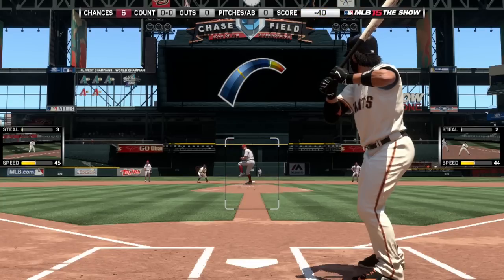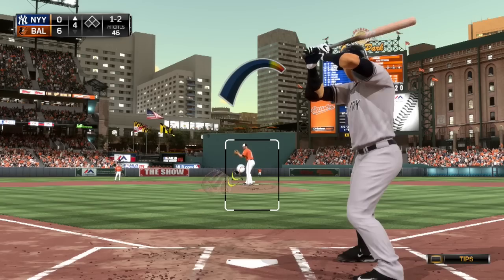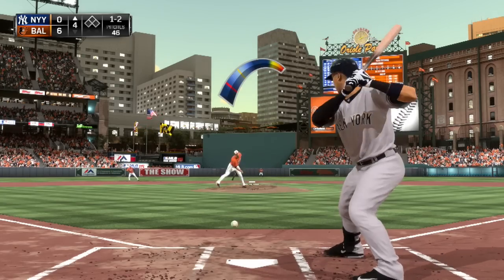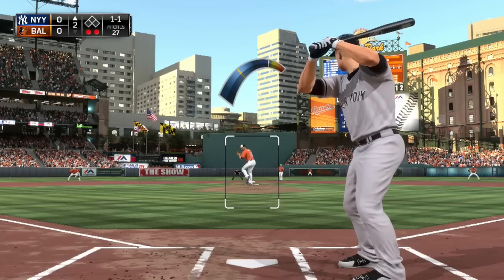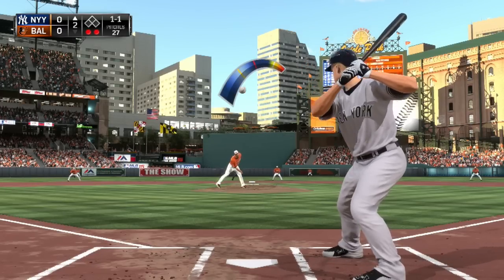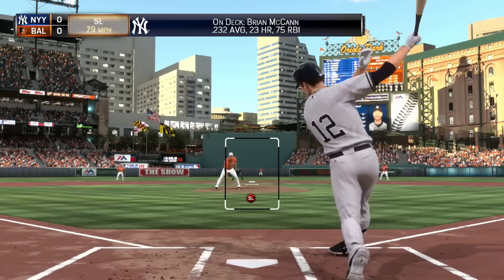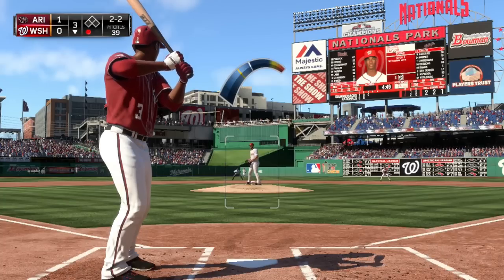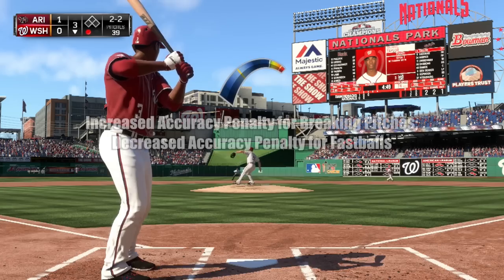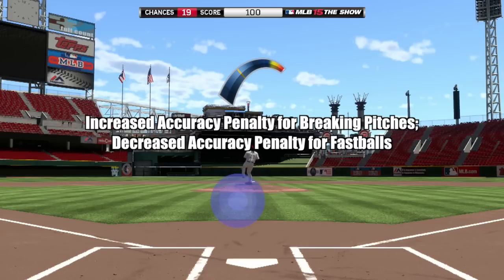Conversely, in years prior, sidearm pitchers would overthrow and underthrow on a horizontal axis. However, this effect is heavily reduced in this year's version — so much so that a sidearmor's pitching meter now primarily dictates vertical pitch dispersion over horizontal pitch dispersion. It's an interesting, if not minor, change, but it's one worth noting. To simulate the increased difficulty of throwing a breaking pitch versus a fastball, the penalty for mistiming the pitch meter is greater for breaking pitches and more forgiving for fastballs.